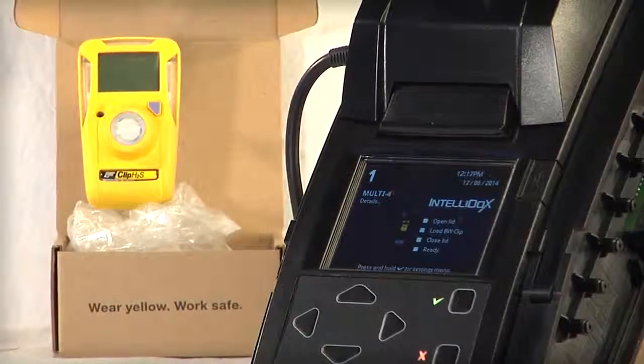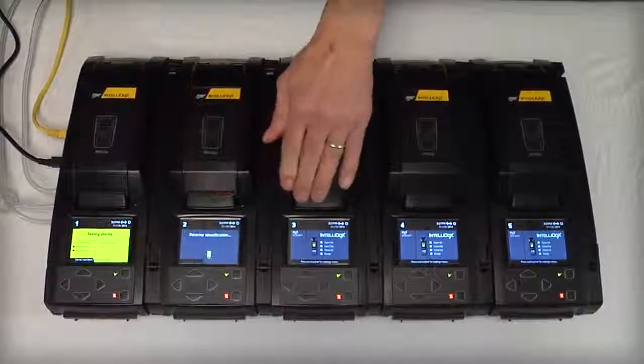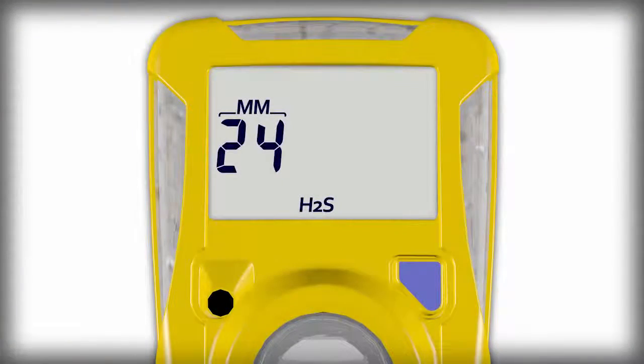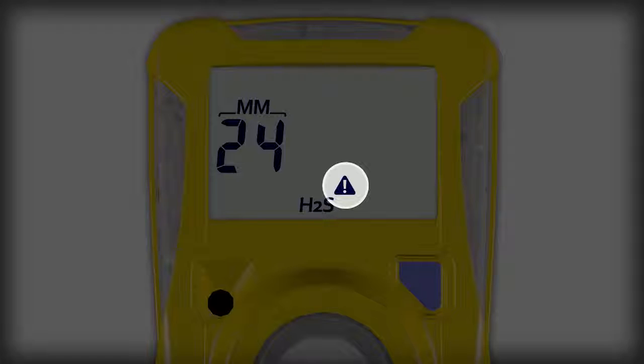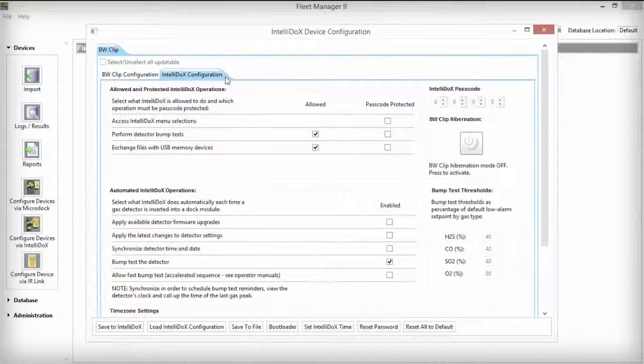Now, you can customize the default settings to create the BW clip configuration you want to deploy to a single detector or to a whole fleet of detectors. In this video, we will be configuring the BW clip's non-compliance indicator, which indicates when a BW clip has been exposed to gas vapors and has yet to be bump tested. Select the IntelliDocs Configuration tab. Make sure to enable Apply Latest Changes to Detector Settings and Synchronize Detector Time and Date from the Automated IntelliDocs Operations section.